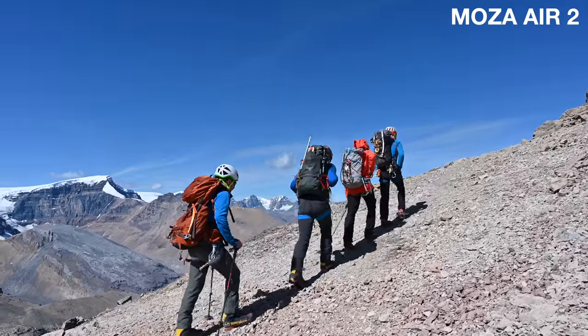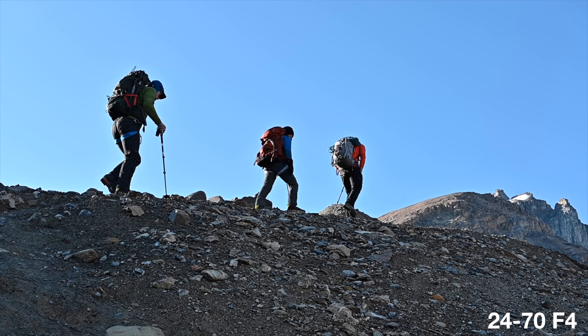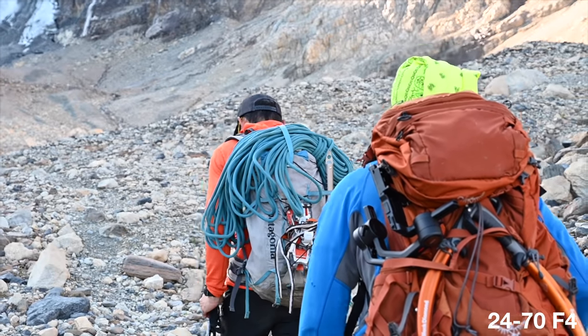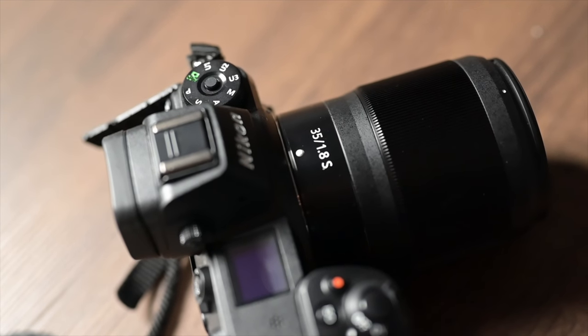This is the Nikon Z6 Filmmakers Kit. You've got the Mosa Air 2, the Rode Video Micro Pro Plus — one of my favorite mics that I've been using for a very long time. You get an arm to attach the Ninja V to the gimbal, the Ninja V itself, the Nikon Z6, and then the 24 to 70, which is the perfect all-around lens. There were a lot of times during this climb where I kept the 24 to 70 on my camera because I had a range of focal lengths and was able to get some pretty awesome footage. I also added on the Nikkor 50mm 1.8, the 35mm 1.8, and a bunch of extra batteries.